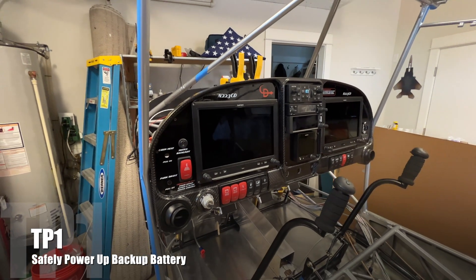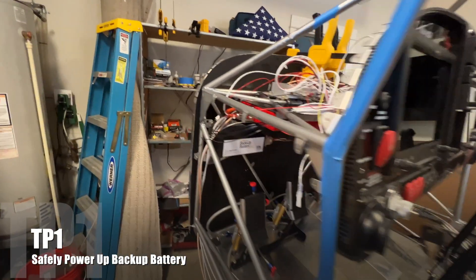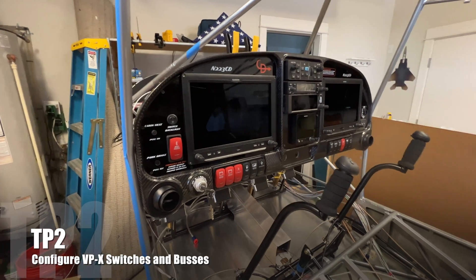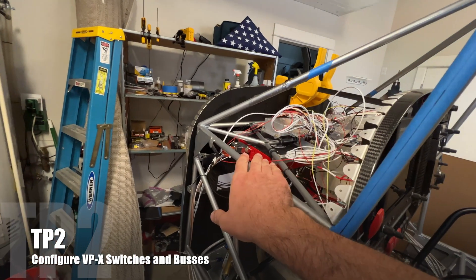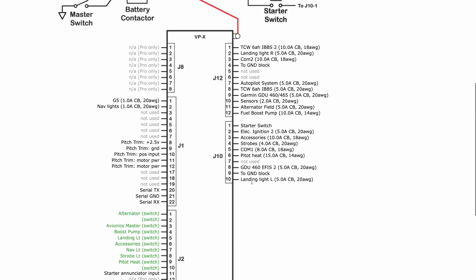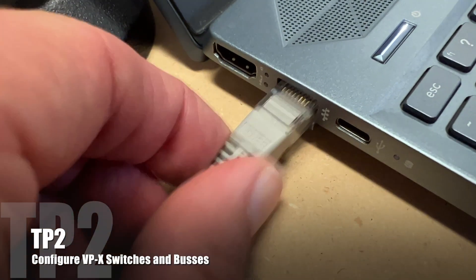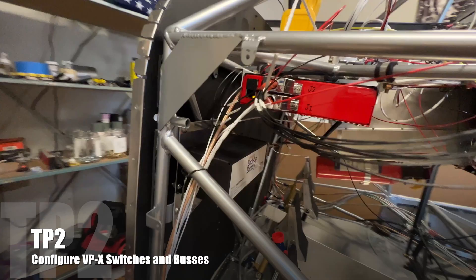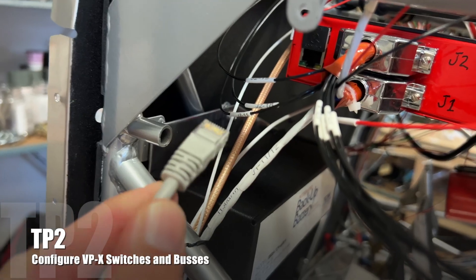On quickly into test point two. I'm going to wait and just make sure I don't smell anything. I'll feel the backup battery, make sure it's not hot, no smoke. It's fantastic. Test point two: without the backup battery on, we're just going to turn this on to give power to the vertical power system so that we can configure it. Laptop powered up. I've got the vertical power configurator software loaded, as well as the file I created on Vertical Power's website that configures all the switches and circuit breakers. Good news — that has power. No weird sounds, no smoke. We can configure the vertical power.